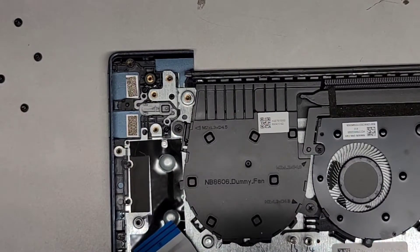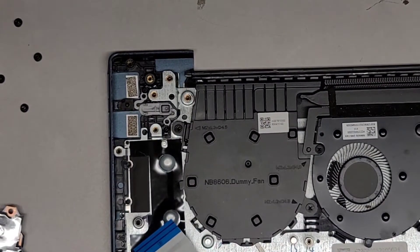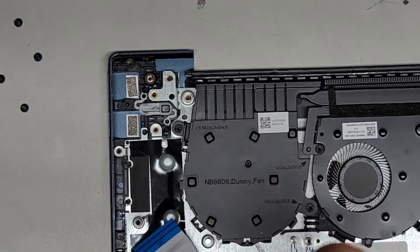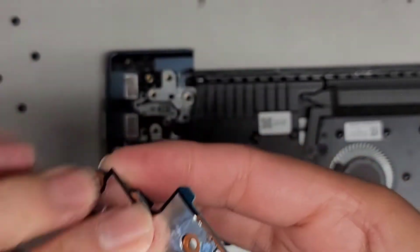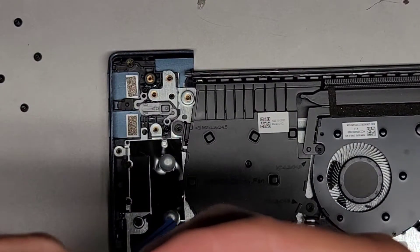There's some slight residue over here on this foil thing, so we're going to just wipe that off. We should probably peel up that foil to see if there's anything underneath. Check underneath — make sure there's no liquid that got in there. It looks okay. We'll fold that back down and check over here — it looks good. We're going to stick that back down.